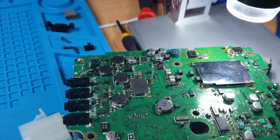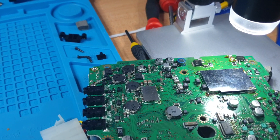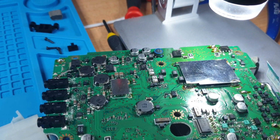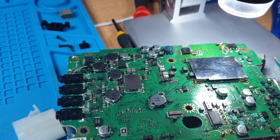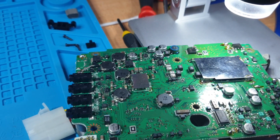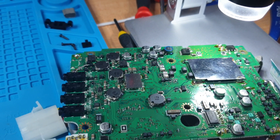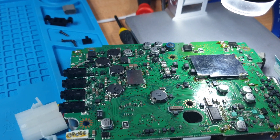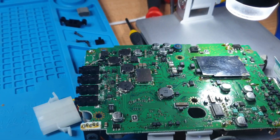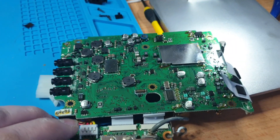This is very significant of the click-click fault: you turn the radio on, you hear a click, then a second click, and then nothing happens. It's not powering up, and you've really got to go searching into the guts of this radio — there's nothing obvious about getting to any of this.